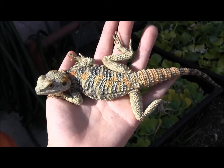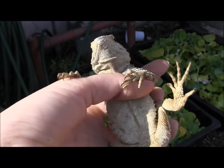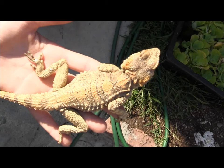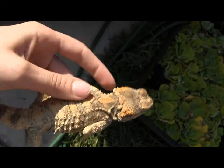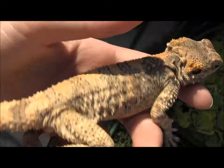Sexing them is actually fairly easy. This one here is a male, and you can tell because he's got the pores there on his stomach — those pores indicate it's a male. This one here is a female, and as you can see the coloration is not that much different, but when you look at her belly there are no pores down there, so that makes this one a female.